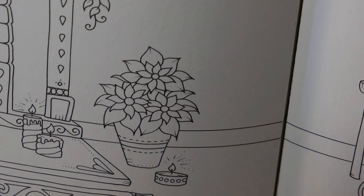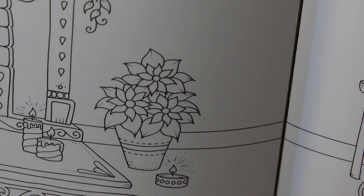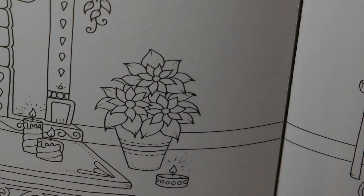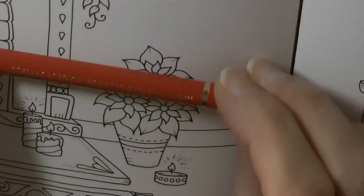So we've got this poinsettia, we've got this pot, so I thought I would just have a little go. Now I'm going to start with the flowers. I'm going to grab our red. I'm going to be using Polychromos pencils today. I'm going to start with the scarlet red, which is number 118.